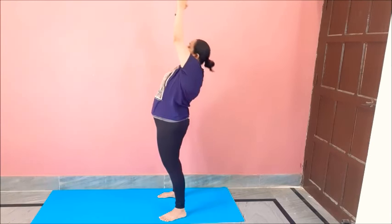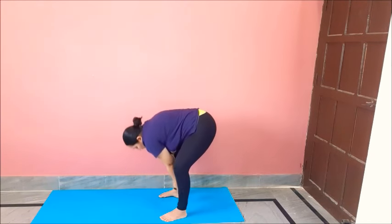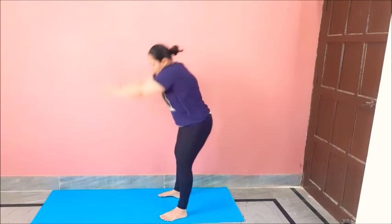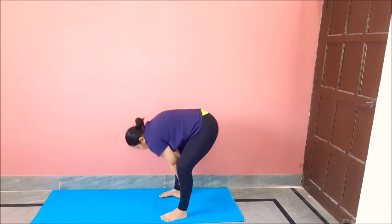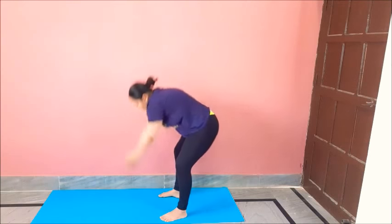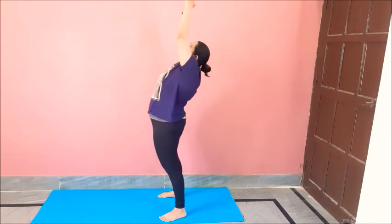Inhale and lift to the back, then down and turn to the back. One, two, three, four, five, six, seven, eight, nine, ten. Great job.